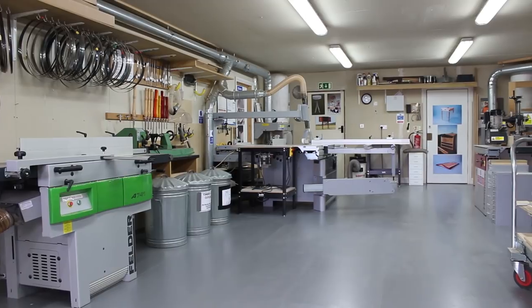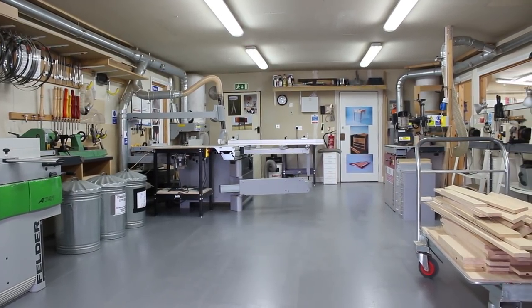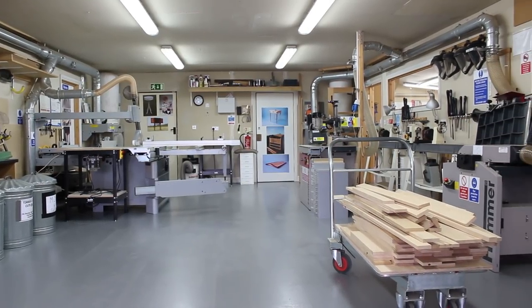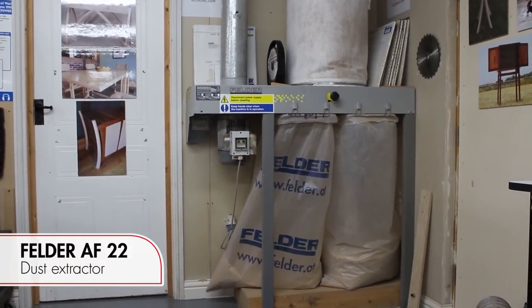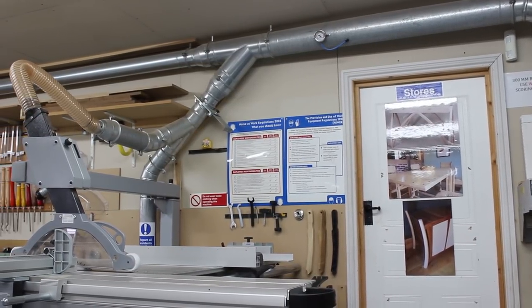It often gets commented on YouTube about how clean our workshop is. For me, keeping the workshop clean is pretty essential — it's obviously safer for the students. One of the key parts of that is dust extraction. I've got a couple of AF22 dust extractors in the workshop that run down either side of the shop, each serving a couple of machines.